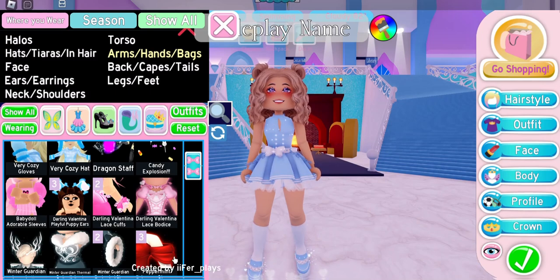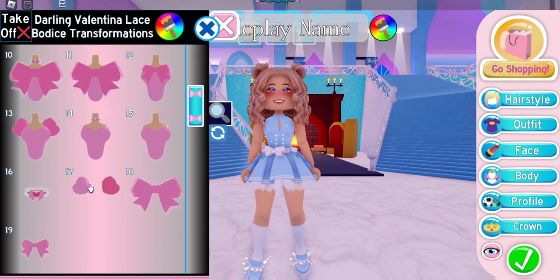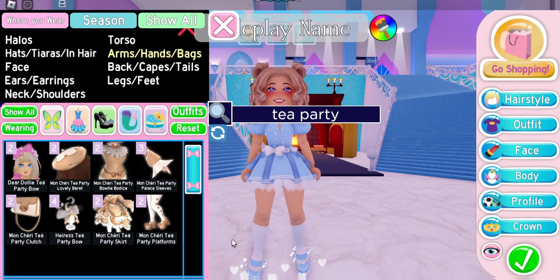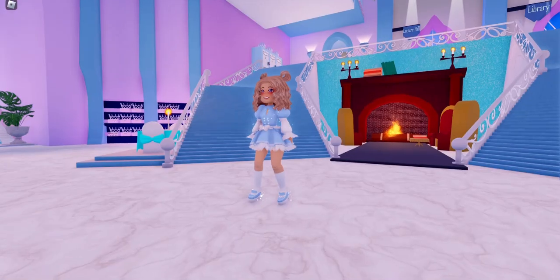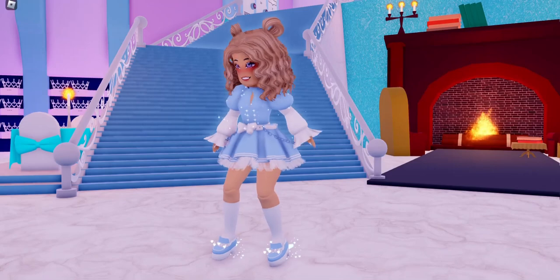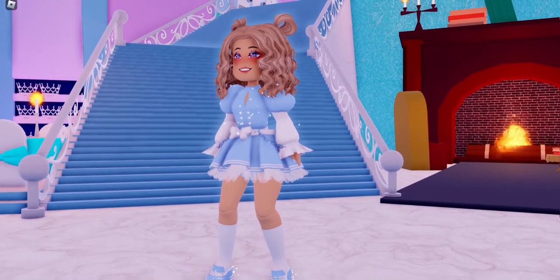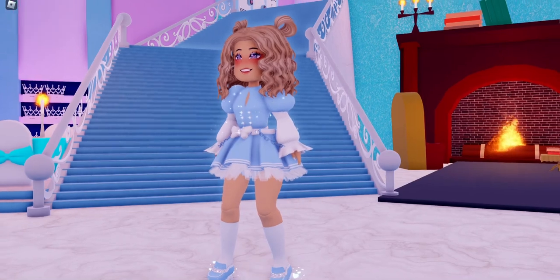For our sleeves, I'm going to put on the darling Valentina bodice and we're going to scroll down to toggle 17, and then we're going to put on the tea party sleeves. I love this sleeve hack because it reminds me of something very ruffly and princessy, which I think is perfect for our royal princess school that we go to.